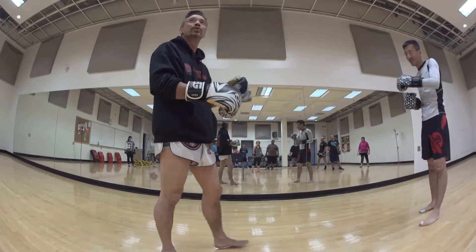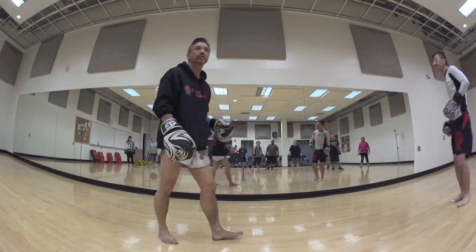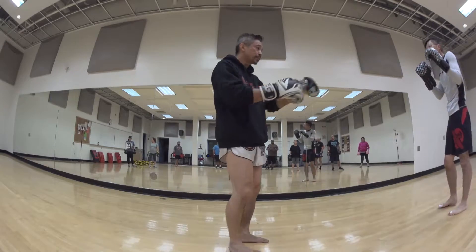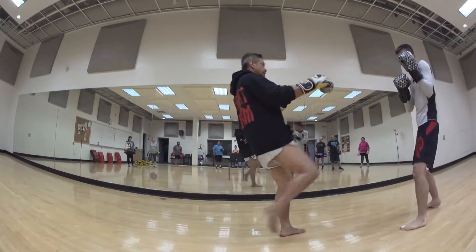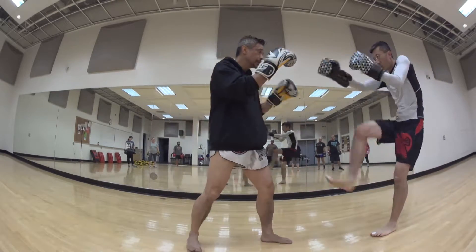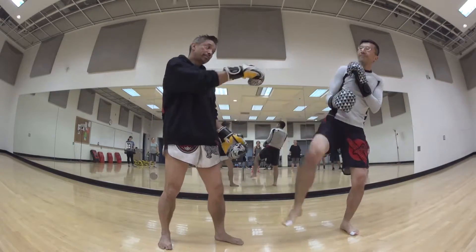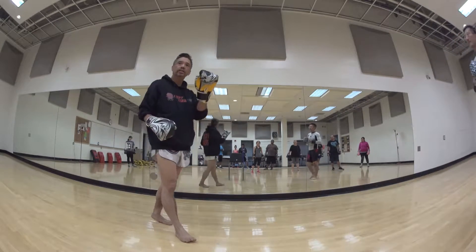If he attacks and I don't touch him, he has to do five push-ups. If he push kicks and I parry it, it's even. But if he push kicks and I catch it — five push-ups on you. So you guys understand the drill.